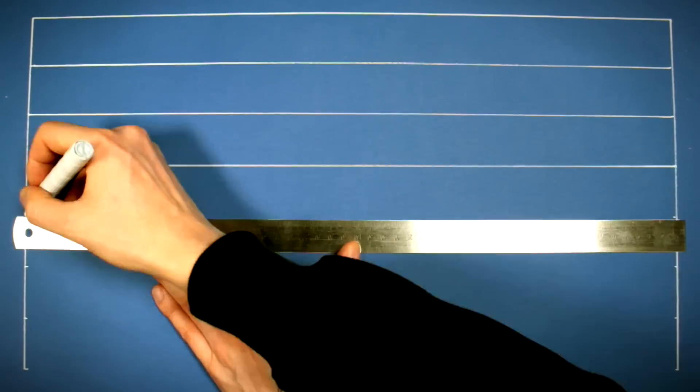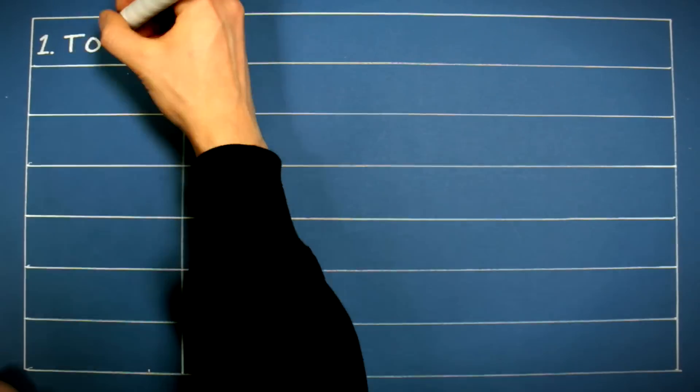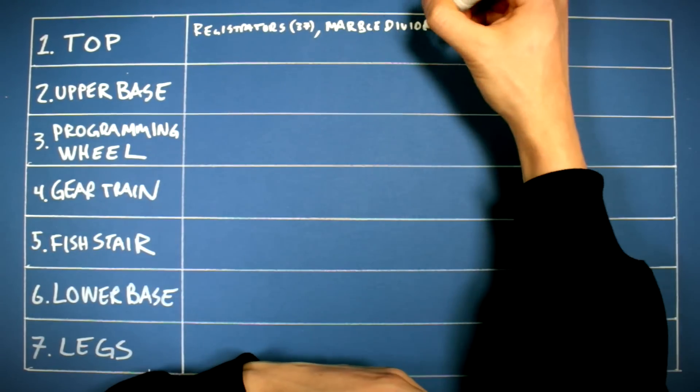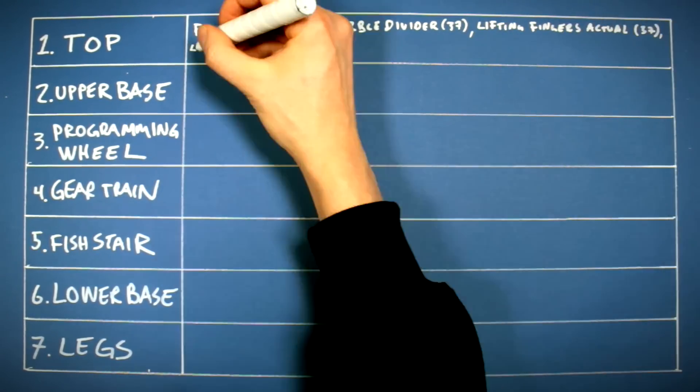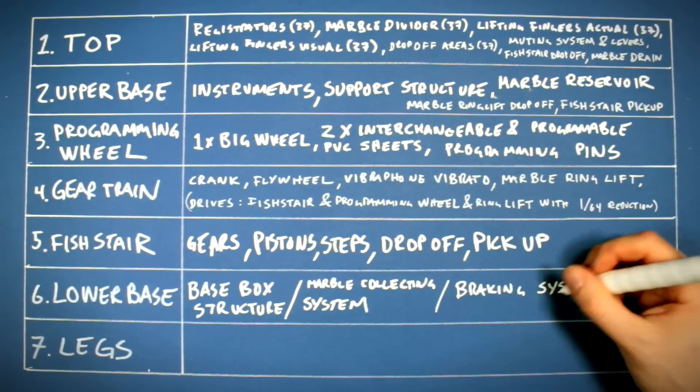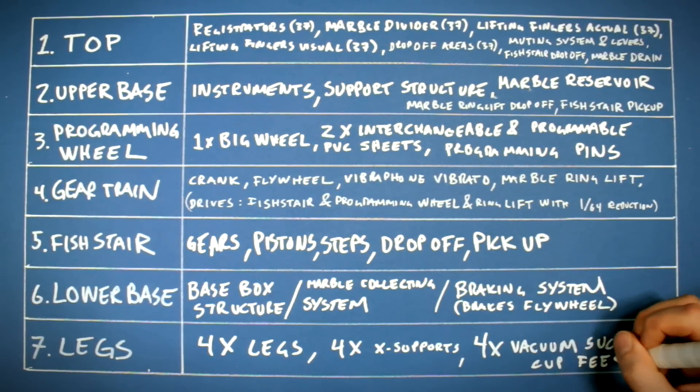The 7 sections can be further divided into subsections. The top includes Registrators, Marble Divider, Lifting Fingers Actual, Lifting Fingers Carriers, View Tops and Levers, Fish stair, and 4 Vacuum Suction Cup Feet.